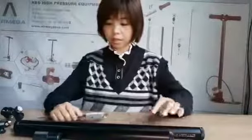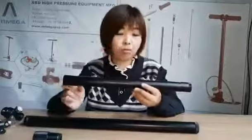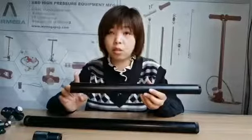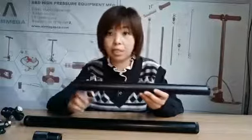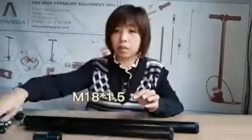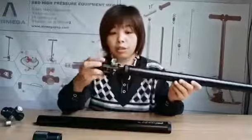Now let me introduce you how it works. Our original thread on both ends is M30 x 1.5. So if your facility is also M30 x 1.5, just connect directly — no need for any transfer adapter. If your facility uses a different mechanism, you will need to ask for the corresponding transfer adapter so you can connect.